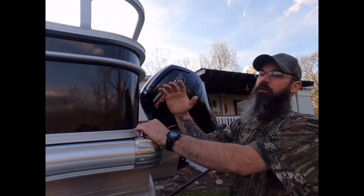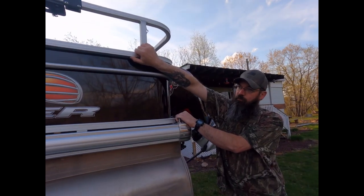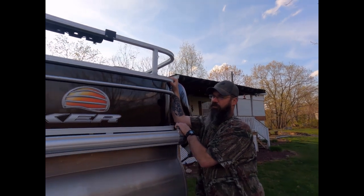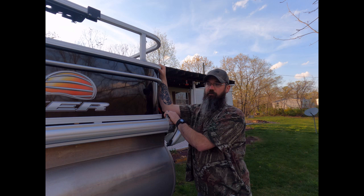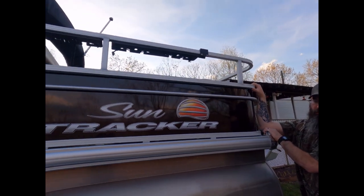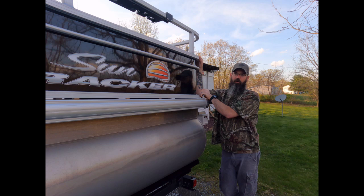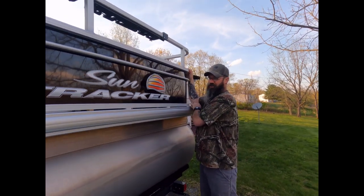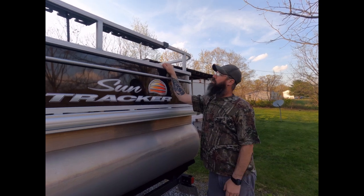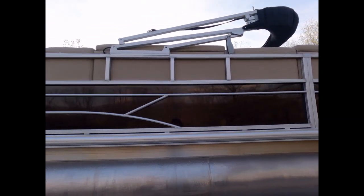It comes with a trailerable cover that snaps down under this rail. In the cold it's a pain to put on and off, but if you're storing the boat for a week or two or trailering anywhere and don't want road dirt on it, it's a pretty nice cover — and it came included with the boat. You can pick these up at any Tracker dealer, Bass Pro, or Cabela's. The 2021 models changed some things — I believe the bimini now has a sound system built into it, which kind of makes me want to upgrade.